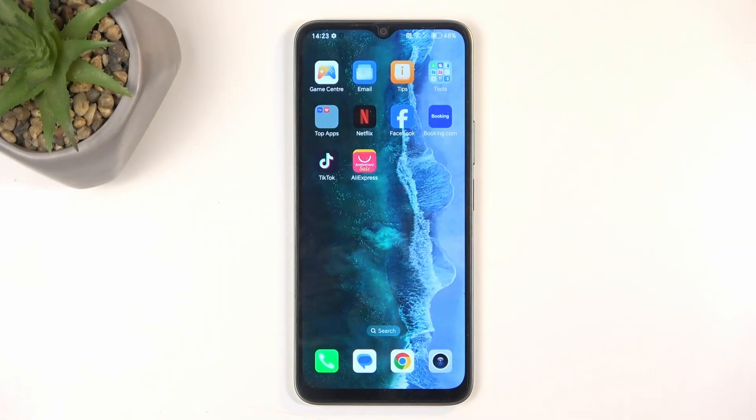Before you get started, you will want to open up content that you wish to capture, and for me that will be the home screen, which is already open and visible.